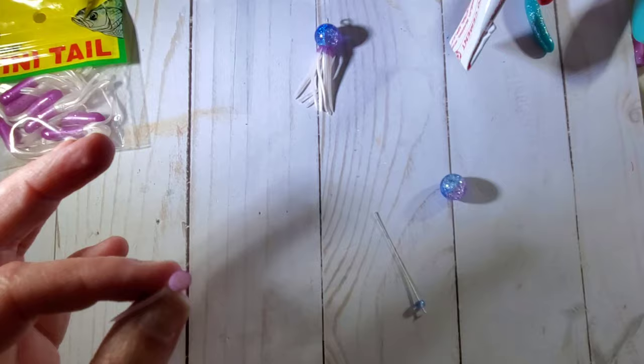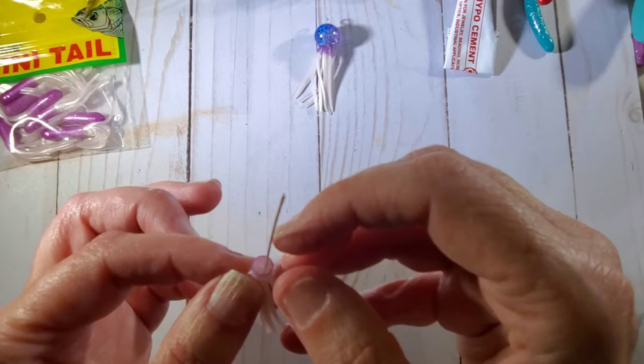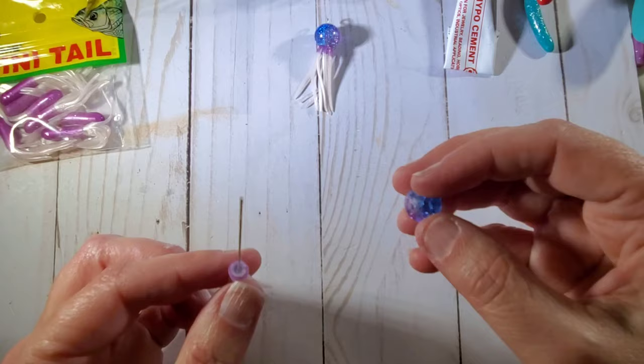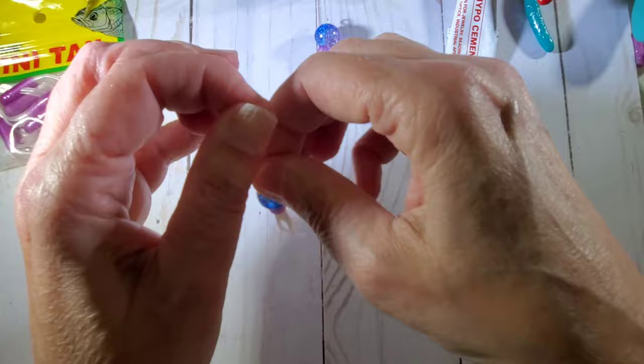Now I'm going to take these little tentacles and put the eye pin right through. See, it's starting to come through — I don't want to pull it all the way through because it is stretchy, so it will come through. So you don't want to do that. Then I'm just going to put my bead on top of it, and there is some glue on there still. So push that down.